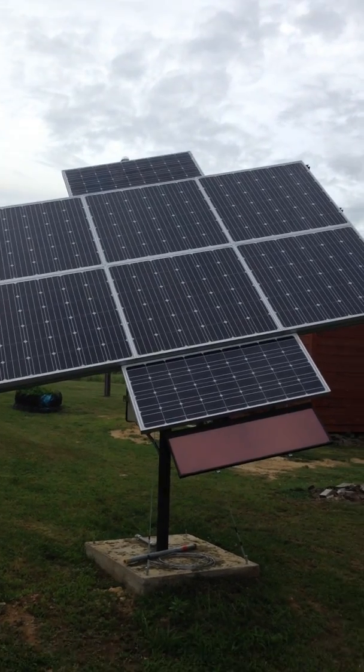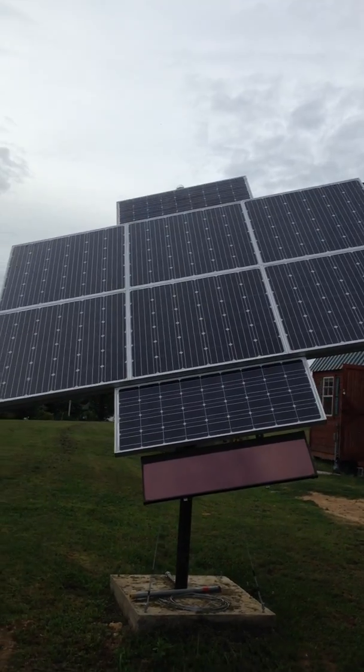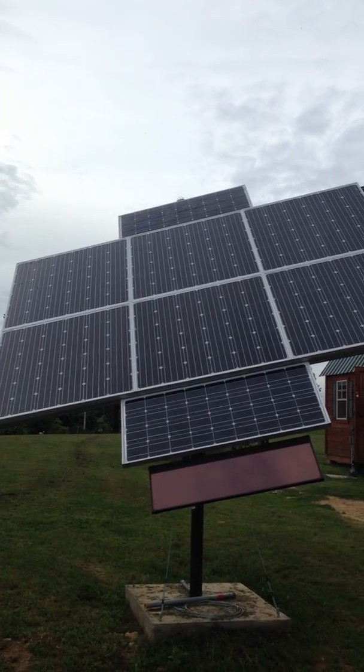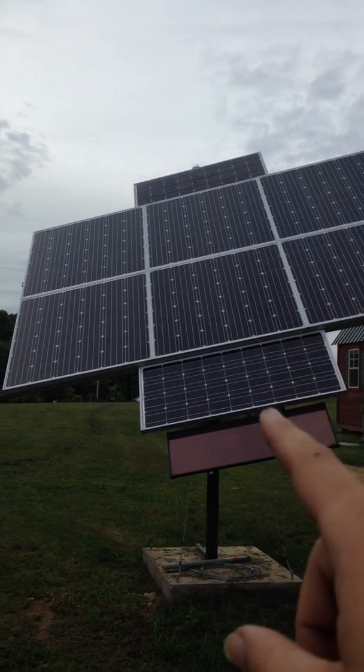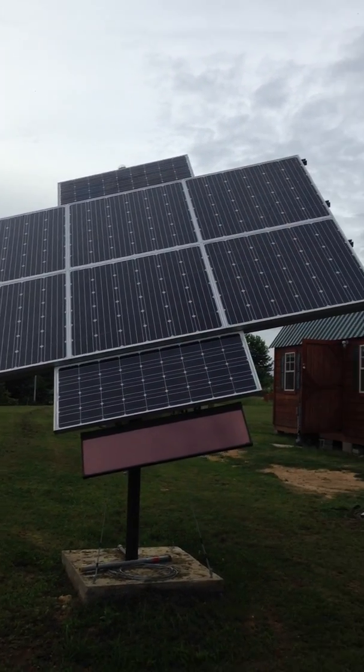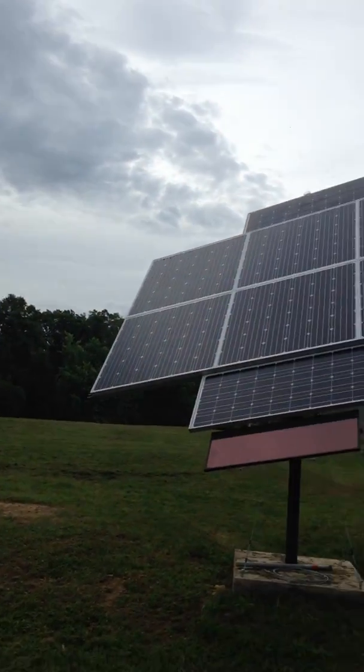Here's my single axis solar tracker. It's about 1100 watts. It's got eight panels on it — 650s to 100 watts — wired in a series parallel configuration for 48 volts.